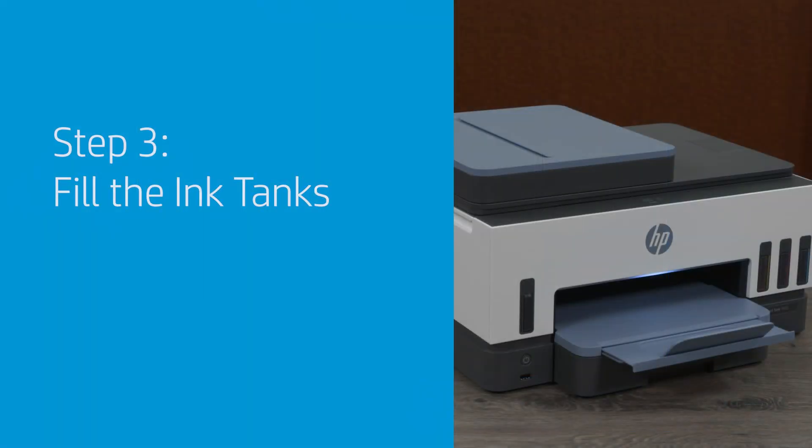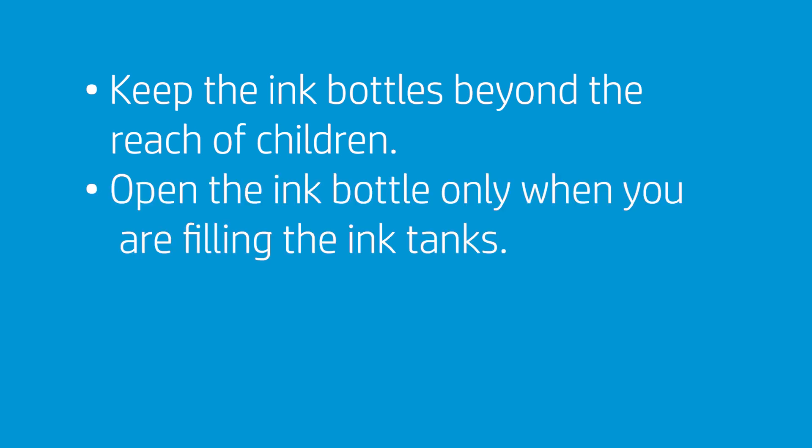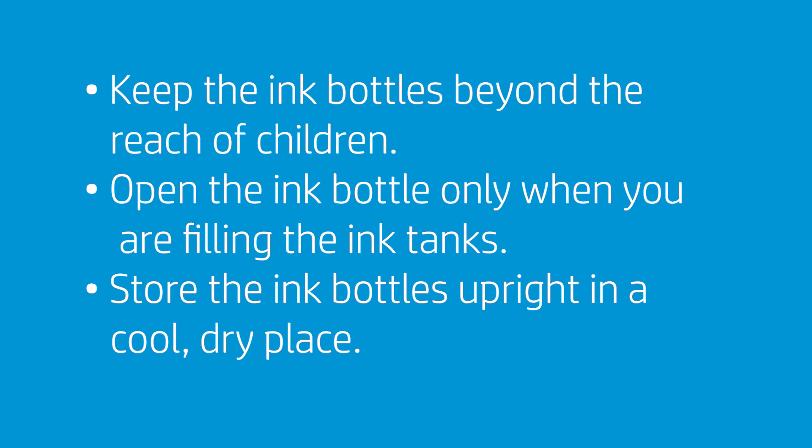Fill the ink tanks. Be aware of the following when working with ink bottles: keep the ink bottles beyond the reach of children; open the ink bottle only when you are filling the ink tanks; store the ink bottles upright in a cool, dry place.